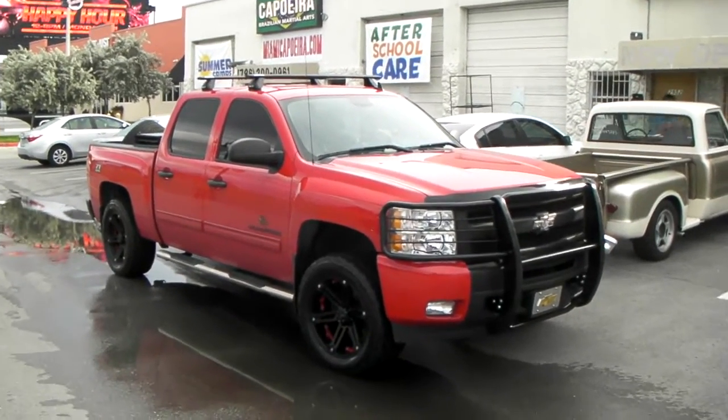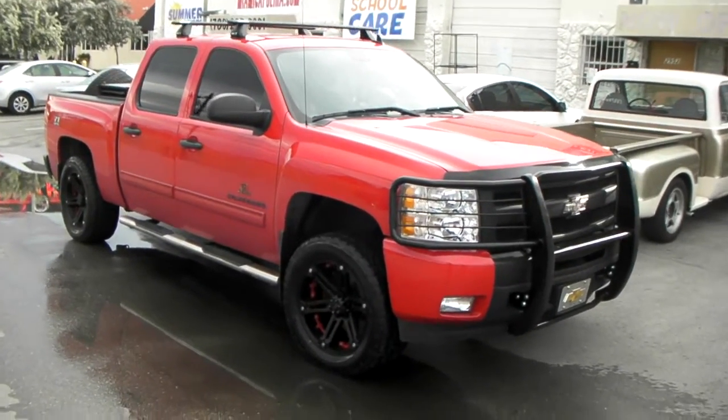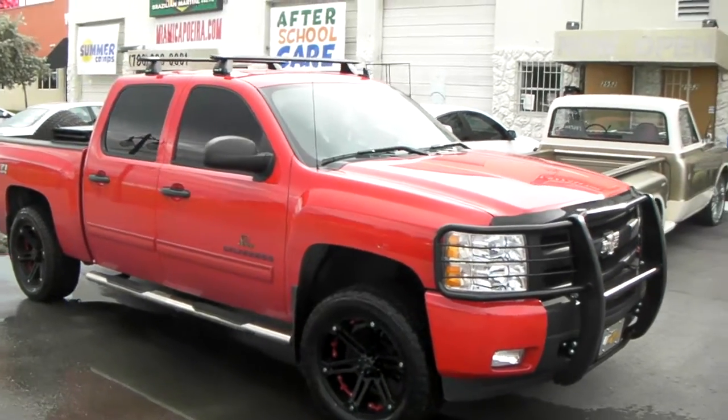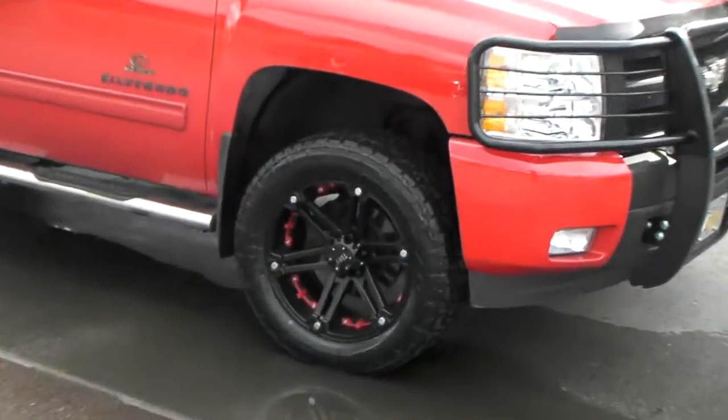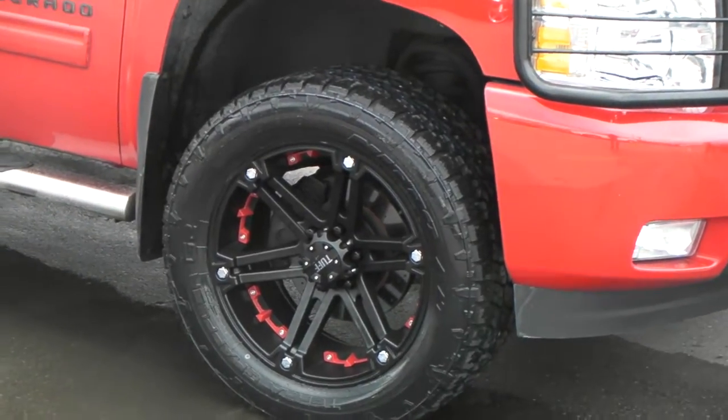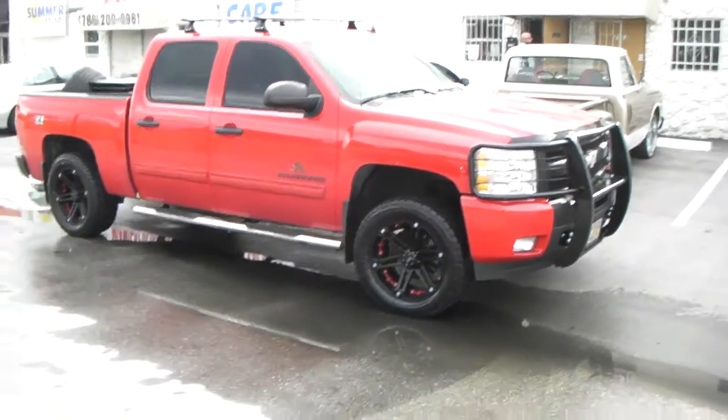This is your boy KB from Dudley Tires TV at DudleyTires.com, and right now we're looking at a 2011 Chevy Silverado. We got the TUF T01 20x9 with a plus 10 offset, and the 305/50/20 — which is the biggest you can go without rubbing.